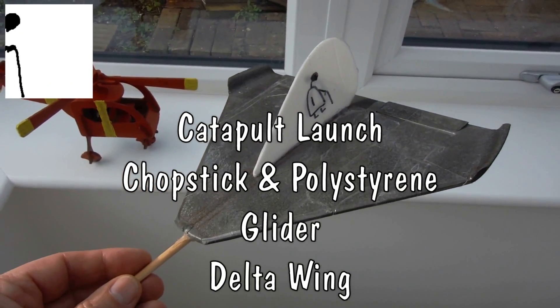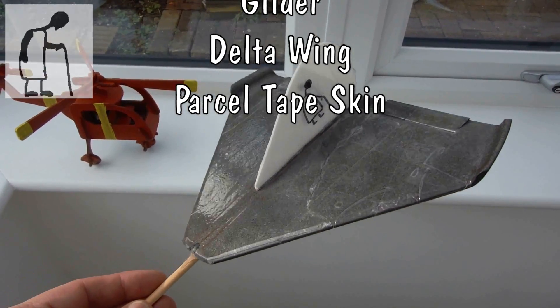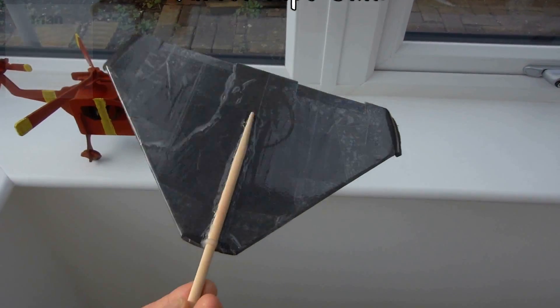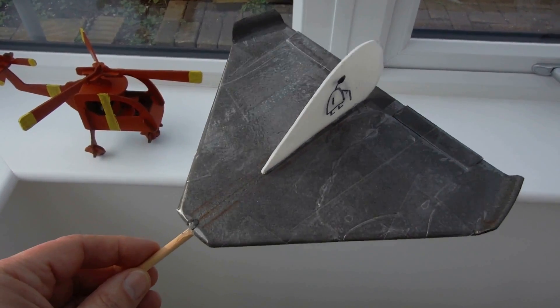Hi guys, just going to go out and have some lunch and hopefully I might get a chance to fly my Delta catapult launched Delta plane again.